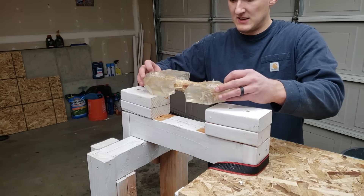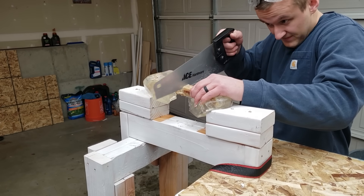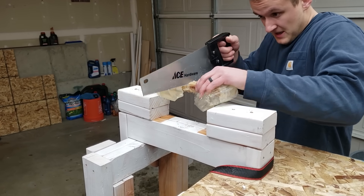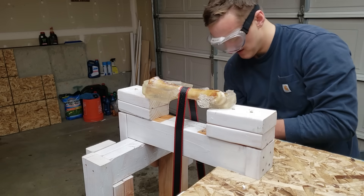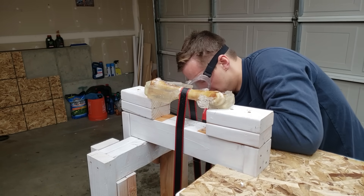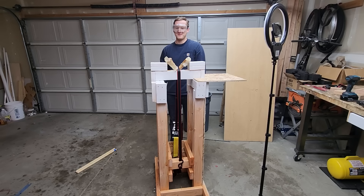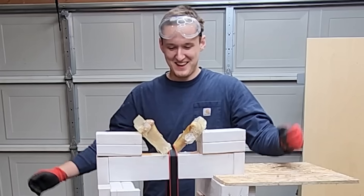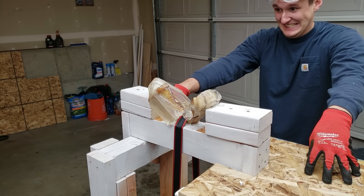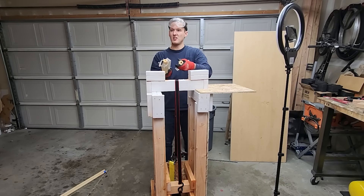So like any good scientific experiment, I decided to move the goalposts, and now we'll be testing if a ratchet strap can cut your leg in half if it was partially amputated. Partially amputated leg. I may have cut a little too much, but how was I supposed to know that bones are hollow? Oh, it's hollow.